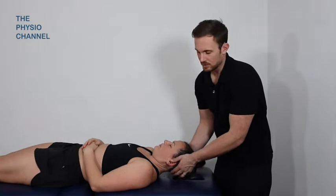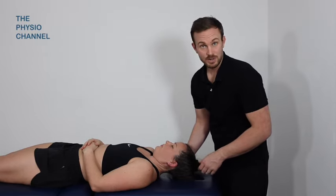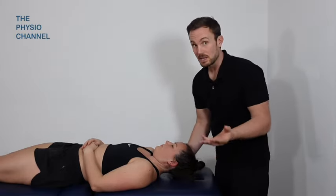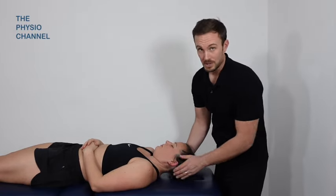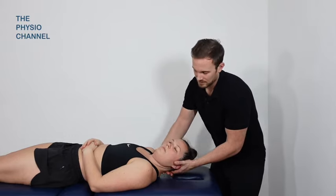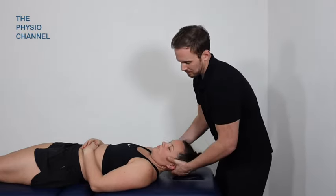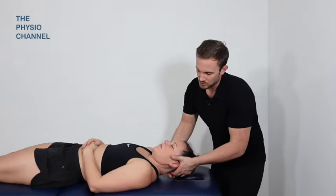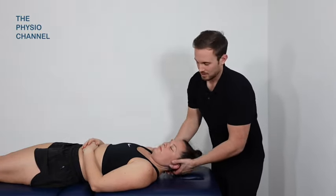Following on from the mobilizations - which we could advance to manipulations but we're not going to do those in this video, because there are plenty of manipulation videos on YouTube already - I wanted to move on to show you a wider breadth of techniques for dealing with neck pain, because many viewers will not be qualified to deliver manipulation treatment. So following on from the mobilizations where we were just creating that hinge with our hands and then side flexing and adding in the rotation, particularly on this right side to open up and stretch the left side, working within range so there are no forced movements.